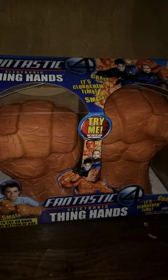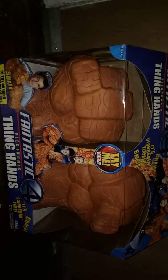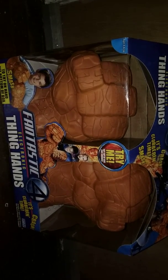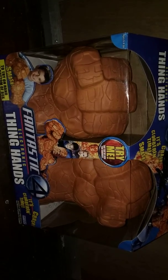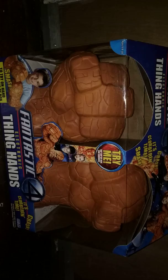Hey guys, welcome to Atari Series 7, and I'm reviewing the Fantastic Four Electronic Thing Hands from the 2005 Fantastic Four movie. I bought this today — I found it at kind of a consignment store for about $15, and I thought it was pretty cool, so why not review it?